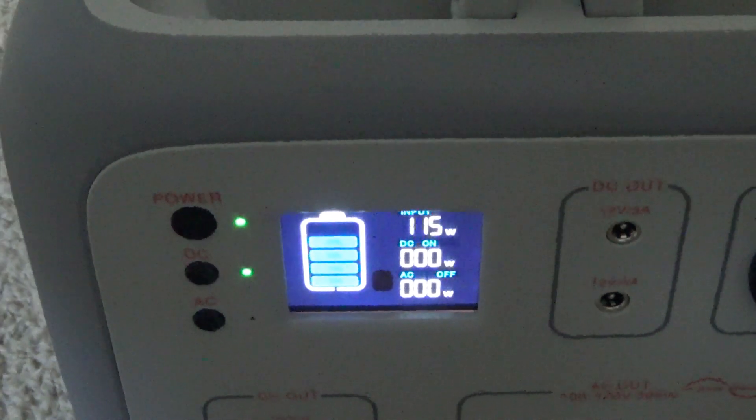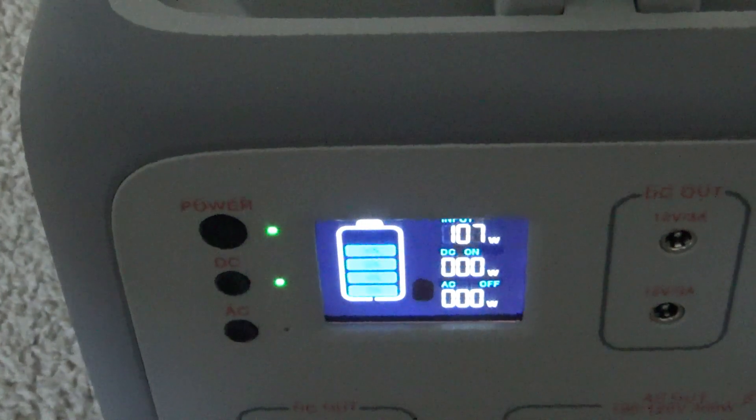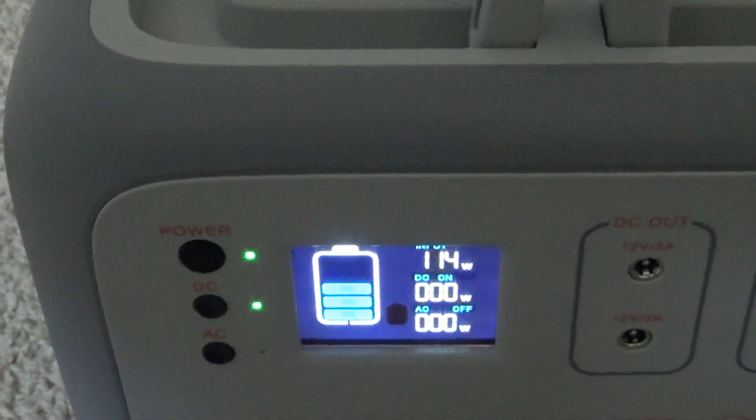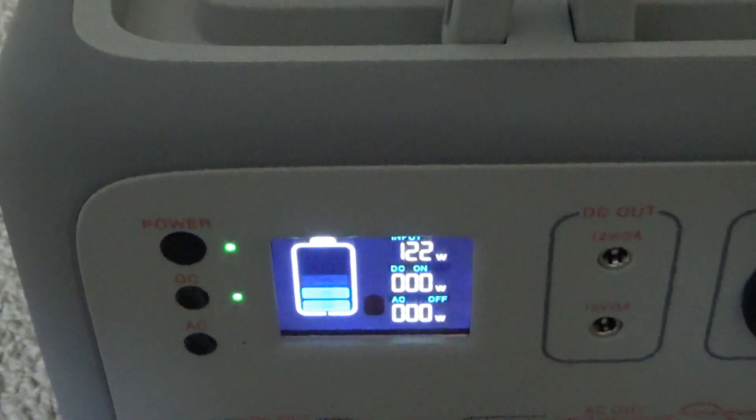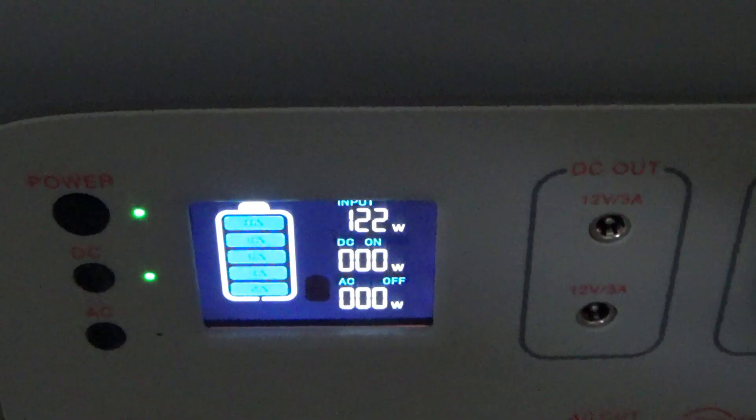As long as the solar panels you're hooking up to the power station meet the voltage requirements, the power station will just limit the watts and the amps — so it's no problem. And you can get more charge on days that you don't have perfect sun.